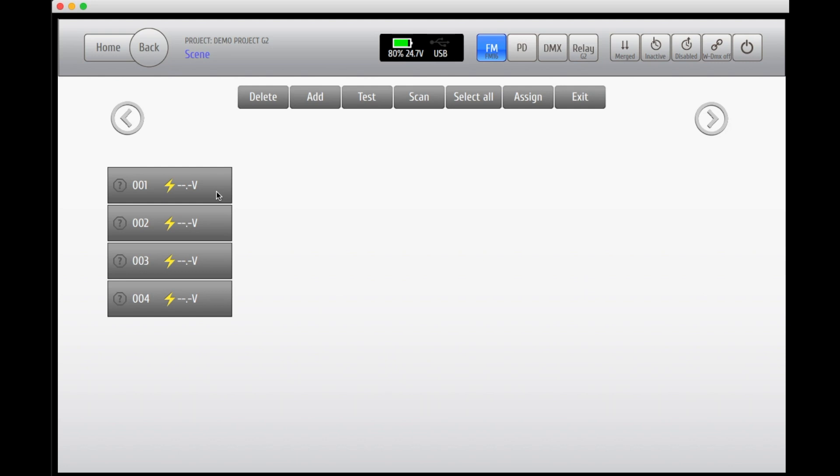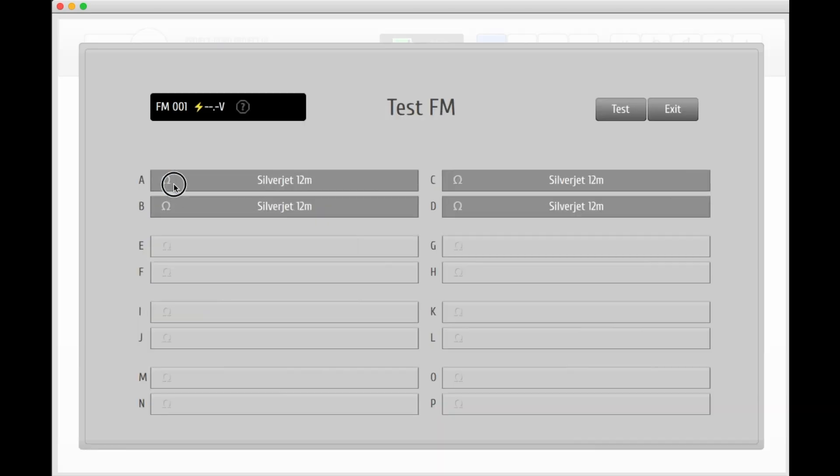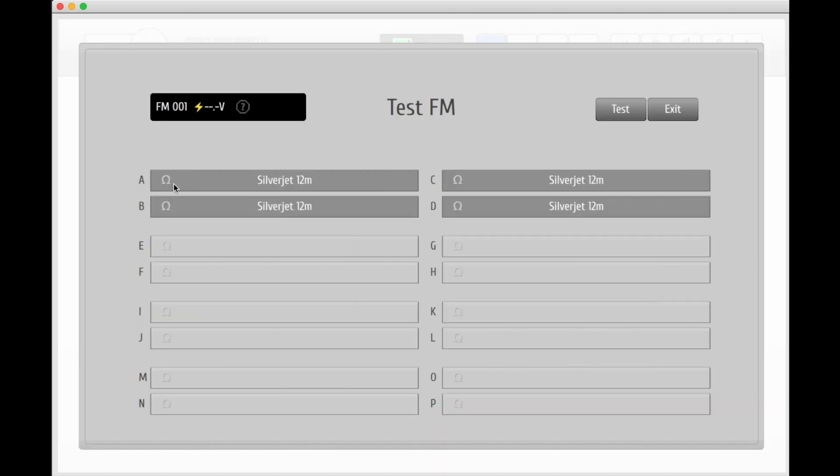The field modules can now be assigned with the pyrotechnical effects that you have added to your library. In this case we're adding one type of effect to all the modules. Tap the modules that you wish to assign and hit the button. The little black screen on the top gives you an overview of which field modules you're assigning. To the right you'll see the effects added to your pyro library — in this case we only have a silver jet. Click on the outlet of the field module that you wish to assign and click on the effect you wish to use. If you want to add one type of effect to more than one outlet at a time, just tap the outlets you wish to assign and click on the effect. If you press and hold on a specific field module, you will enter the test view where you will see which effects have been assigned to which outlets.